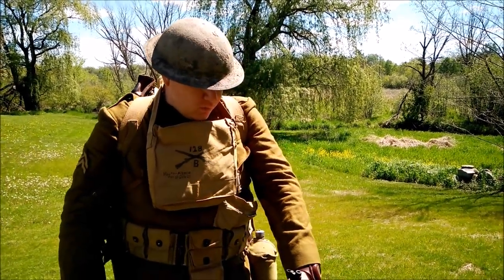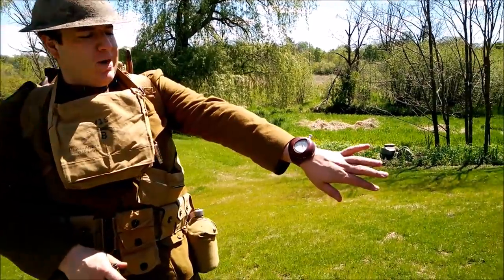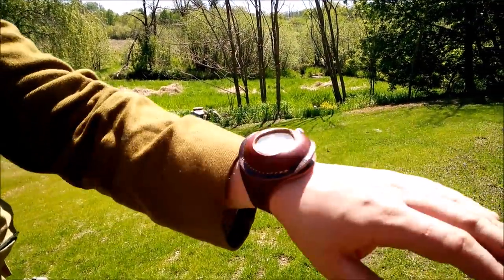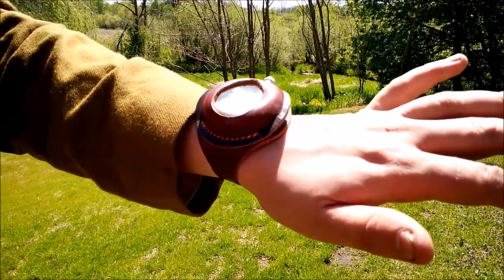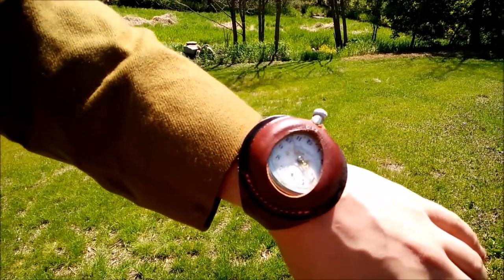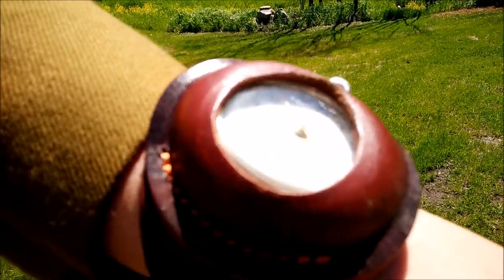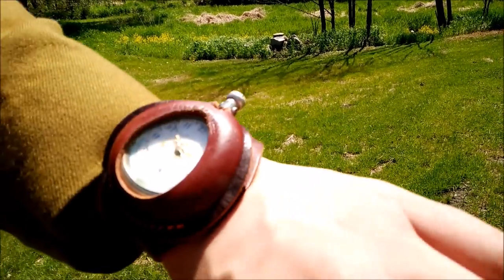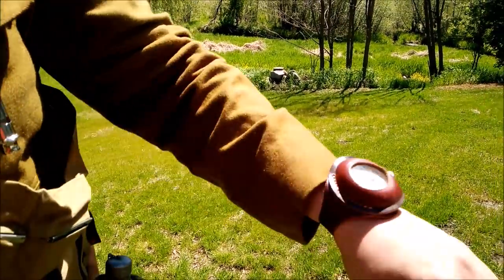I've also got a wristwatch — actually a neat detail, because before WWI wrist watches really weren't prevalent. What soldiers did was take their pocket watches and get bands made so they could wear them on the wrist, avoiding having to dig through pockets while in the field.